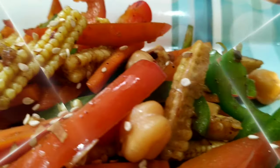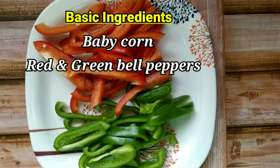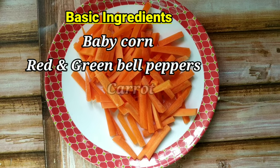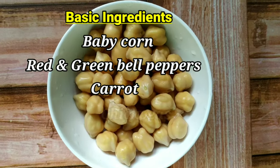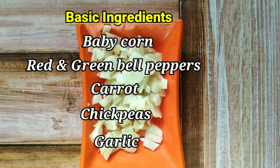Friends, let's see the ingredients for this recipe. The basic ingredients that we need are baby corn, red and green bell peppers, carrot, chickpeas and finely chopped garlic.